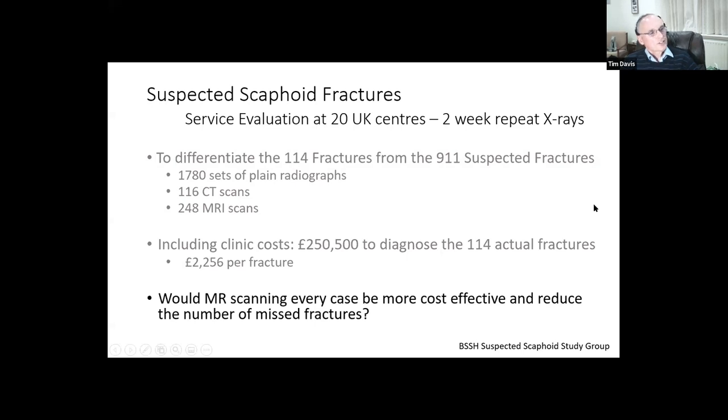The question is: would MR scanning every suspected scaphoid fracture be more cost effective and reduce the number of missed fractures? Or are we actually getting them all with the current approach in a way which is cheaper than MRI scanning them all? It may be less patient-friendly, but the claimed benefit of MRI is that it will reduce missed fractures and speed up the system.